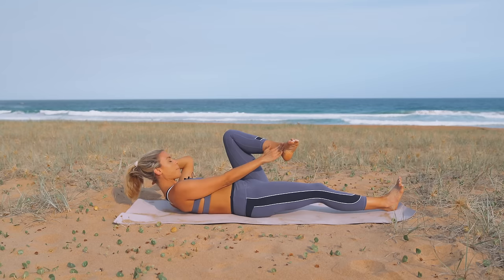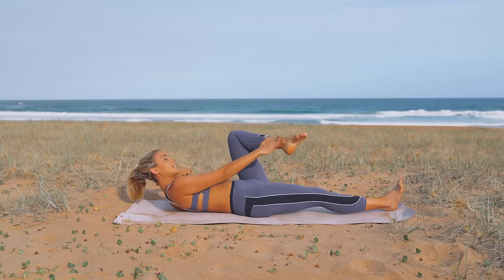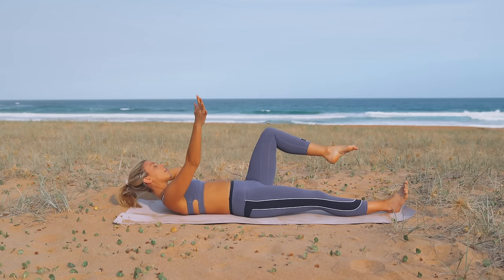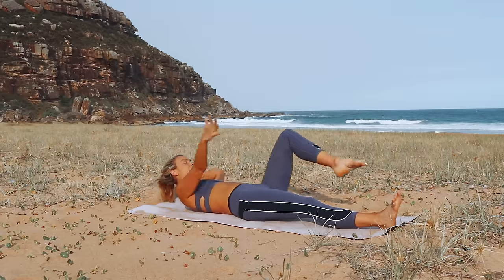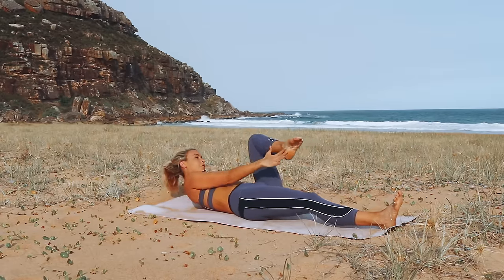Now hold it — tap your foot, stretch it out, tap and stretch. So you're tapping across and then you're lengthening to the corner of your mat, really challenging those low abs.